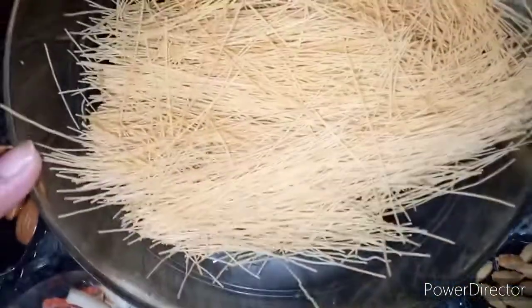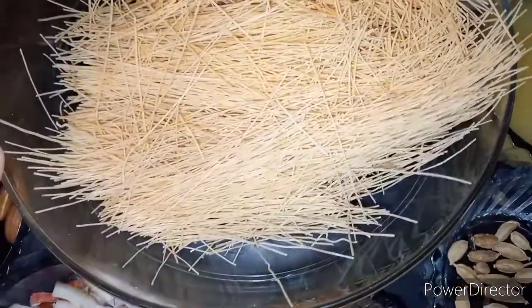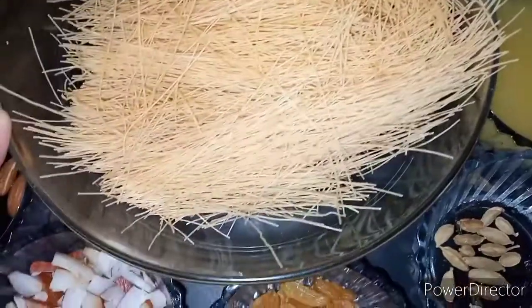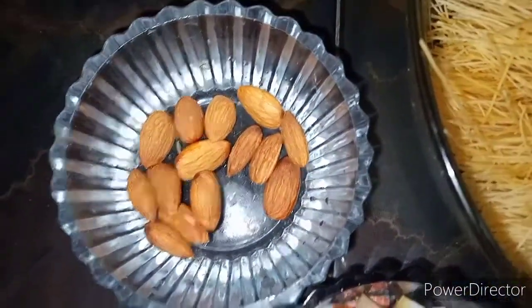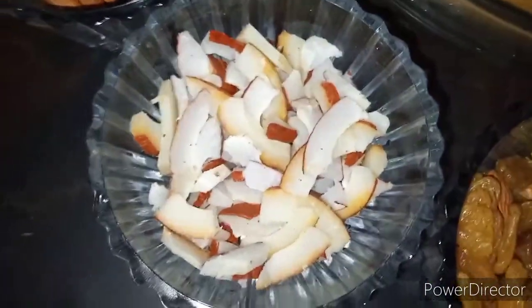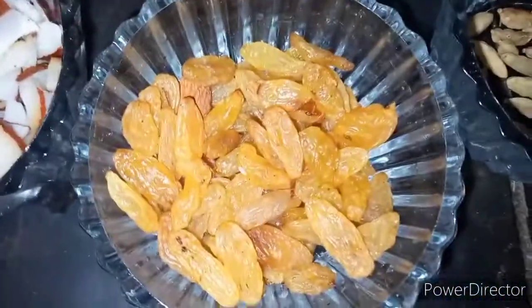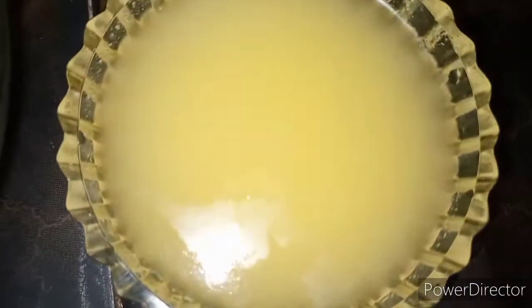This is a package of fresh fruit. I want to make some fresh fruit. I have a coconut — this is a small coconut.